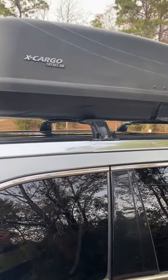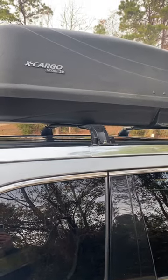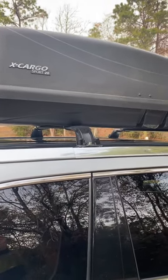I got the bars off Amazon for 90 bucks. I've had them for a couple of years and they seem to be working well. And that's it.